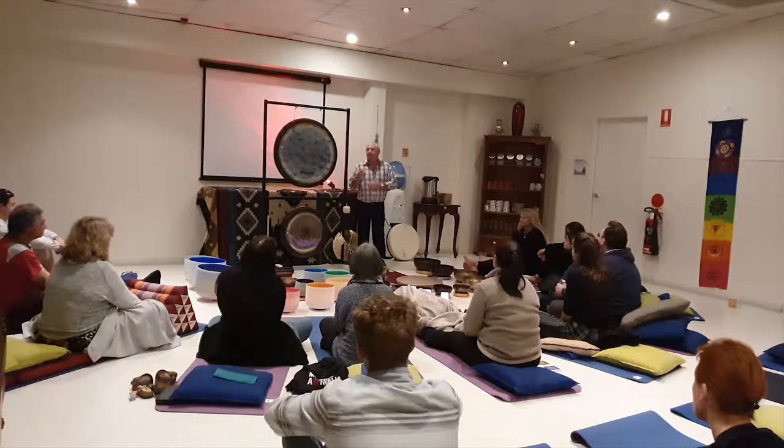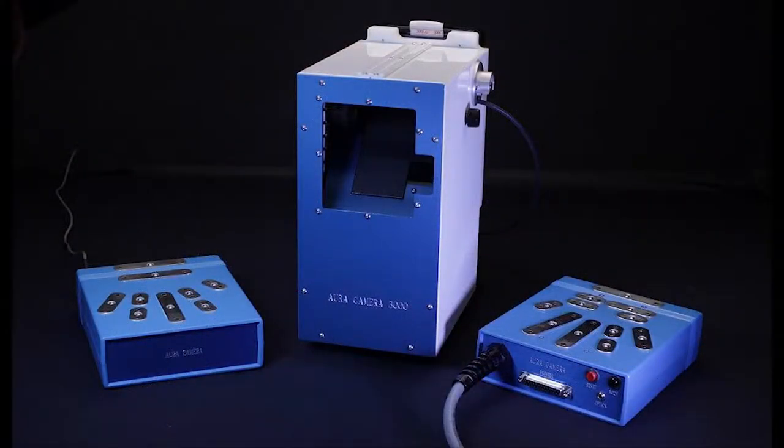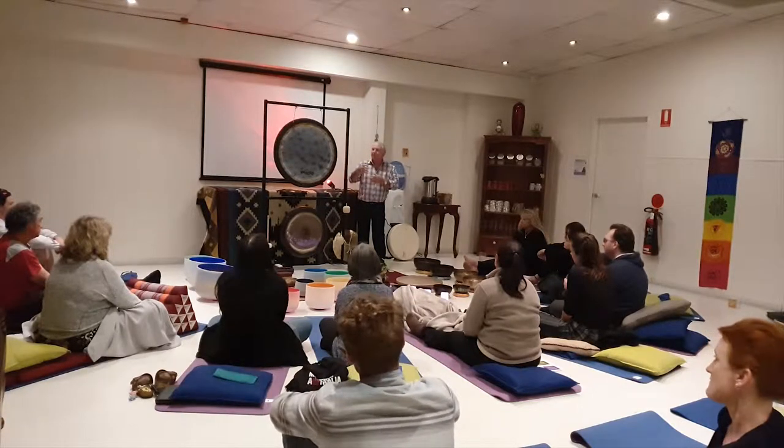it grasps the frequency of your energy from that particular area it's looking for, goes through a microprocessor, and whatever frequency it has understood, it converts that information to a colour. And then inside the actual camera — remembering that the Polaroid camera is on the outside —